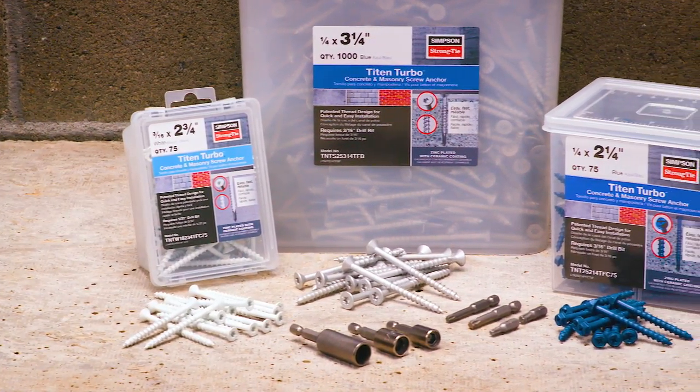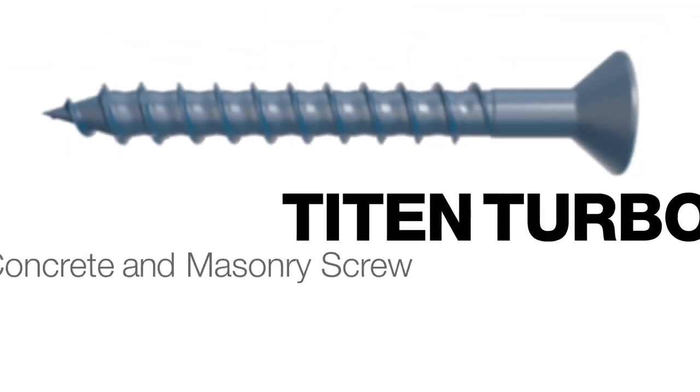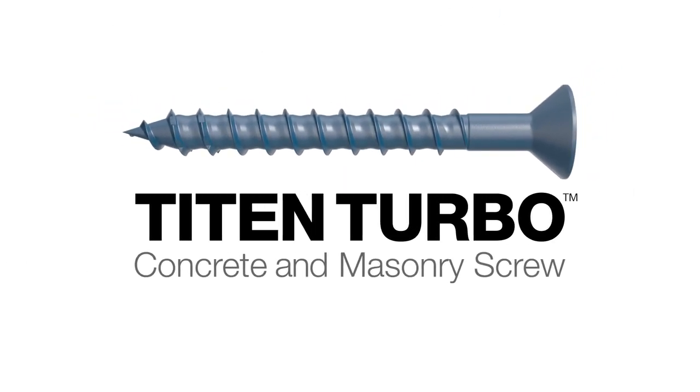With some of the highest loads in the industry, the Titan Turbo offers greater strength than traditional concrete screws. The Titan Turbo Concrete and Masonry Screw from Simpson StrongTie.